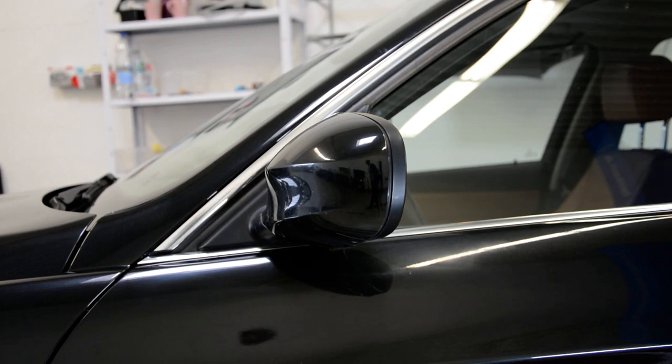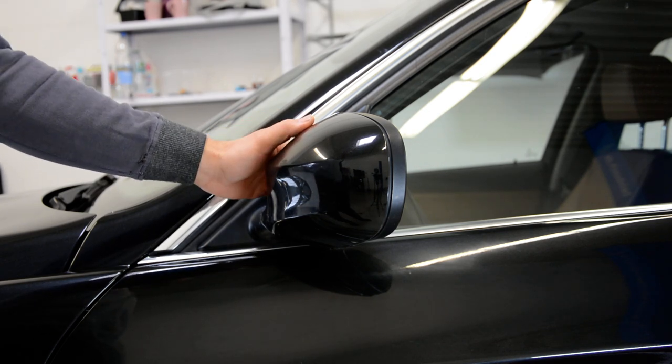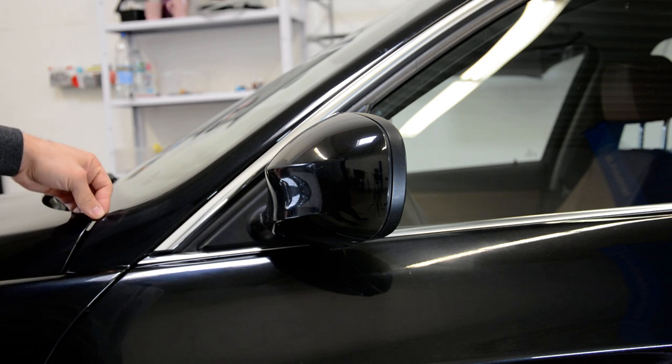Hello guys! Today I will make a short video on how to remove the mirror cover. This is a BMW 3 series from 2008.